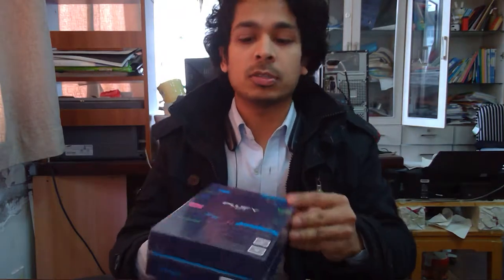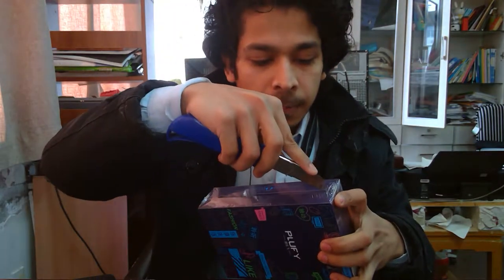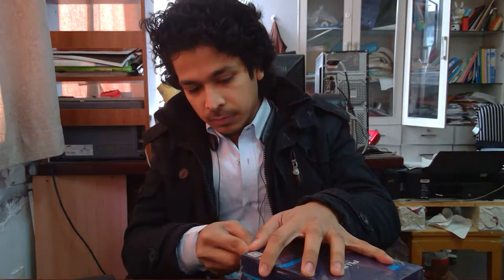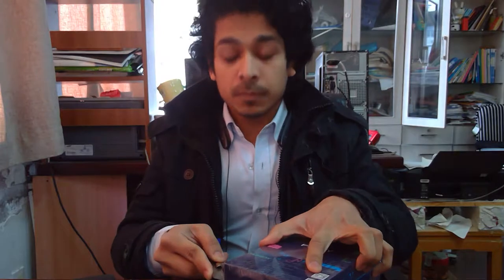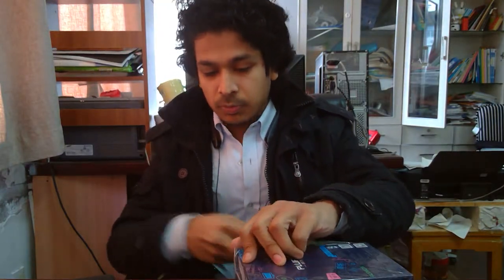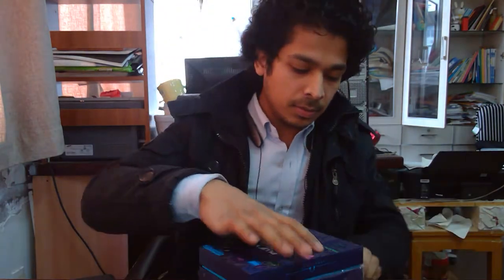If it has been checked once and you try to check it again, it also gives a message that it's been checked before, so you can know it's not an original product. So let's begin — it's one of the best Bluetooth earphones I've used. I've used a lot of Bluetooth earphones, and for most of them the problem is the battery backup.